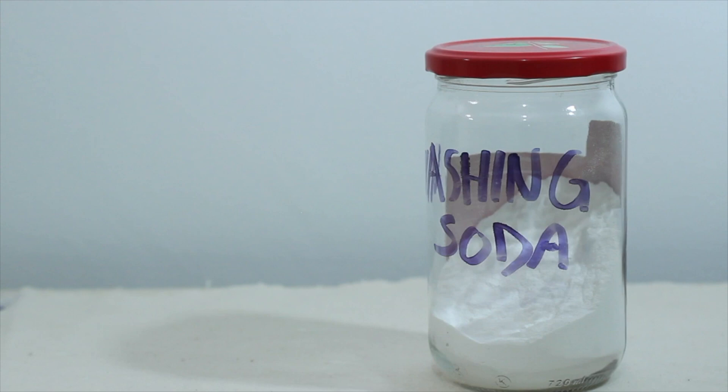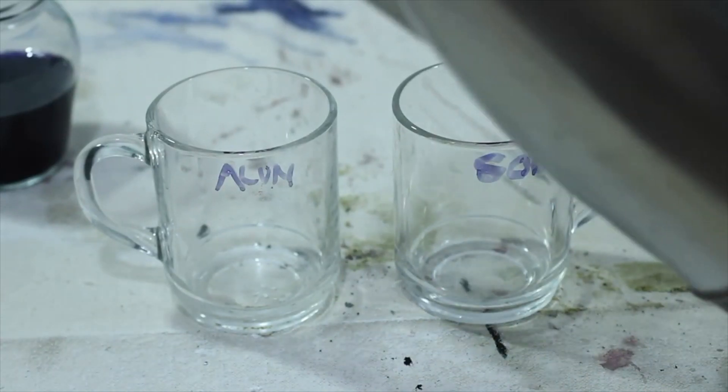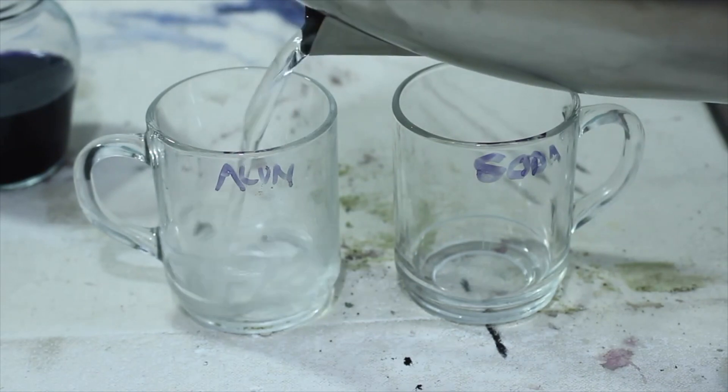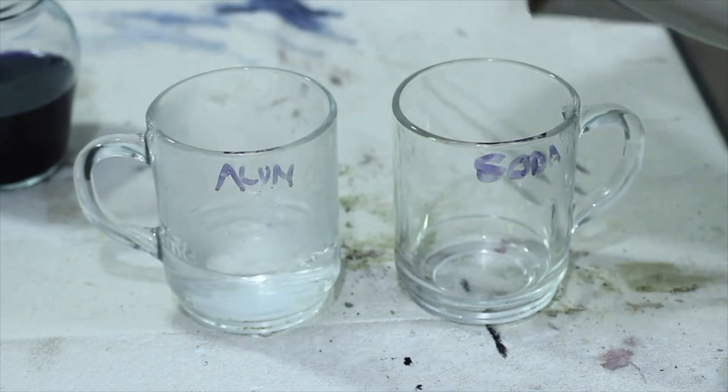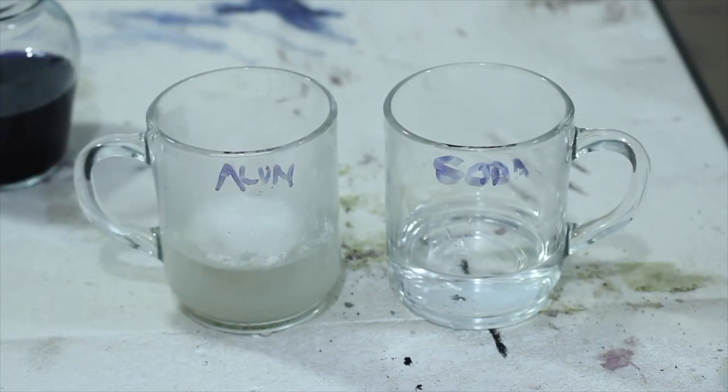Now to turn this gorgeous red cabbage dye into a powder pigment. I poured the cool dye into a jar, and then I got two glasses and poured some hot water into them. I dissolved some washing soda into one cup and some alum in another cup. I stirred till both were dissolved, then I added the alum solution to my dye.